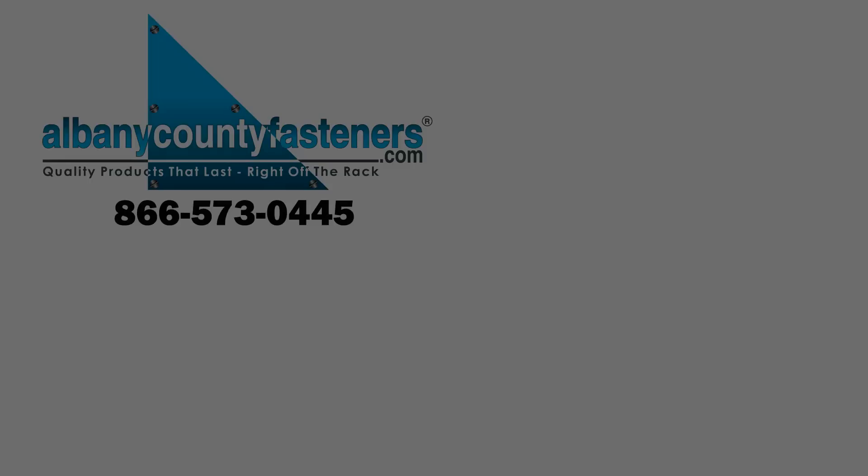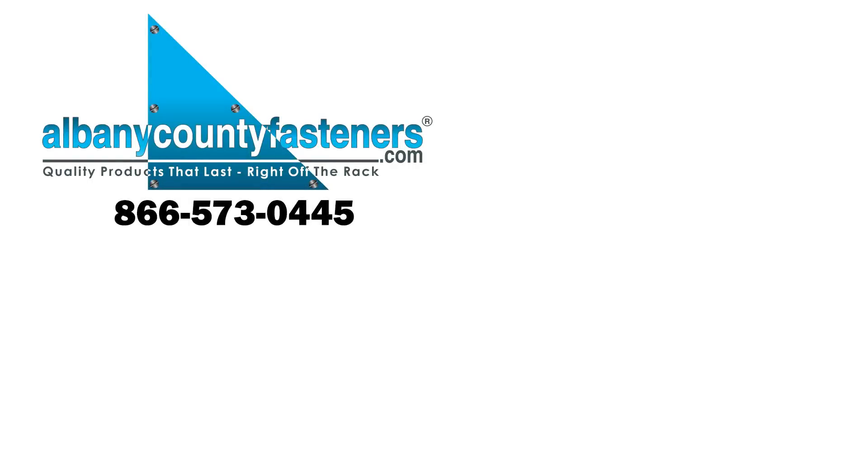Subscribe, like, comment. Visit us at albanycountyfasteners.com for 50,000 SKUs right off the rack ready to ship. We look forward to seeing you in our next video. I'll see you soon. Thank you.